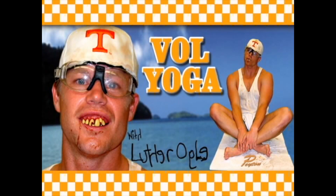And now, let's take a time out for Val Yoga with Luther Ogle.